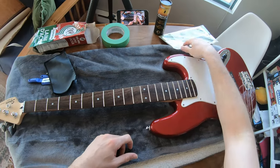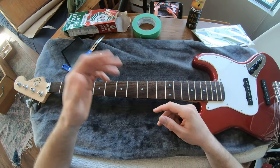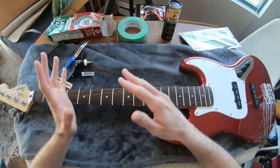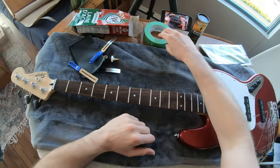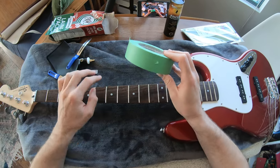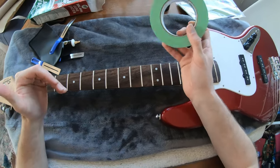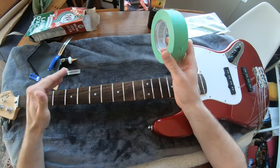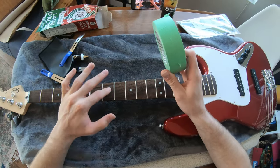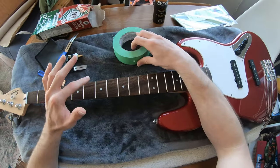Maybe you don't want to buy special stuff — it was about 25 bucks for the kit, so that's an all-in-one solution, but we'll see how well it works. The classic method is to use masking tape over the fretboard to make sure you don't scuff it up, because by its nature, if you're polishing you're scratching. If you don't cover it, you might get damage on the fretboard.